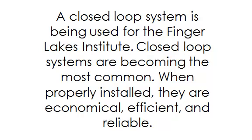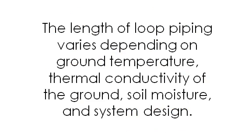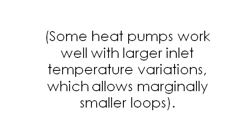A closed-loop system is being used for the Finger Lakes Institute. Closed-loop systems are becoming the most common. When properly installed, they are economical, efficient, and reliable. Water, or a water and antifreeze solution, is circulated through a continuous buried pipe. The closed-loop system is environmentally friendly because water in the loop prevents contamination to the external environment. The length of loop piping varies depending on ground temperature, thermal conductivity of the ground, soil moisture, and system design.